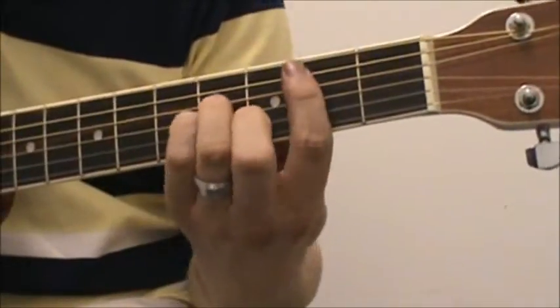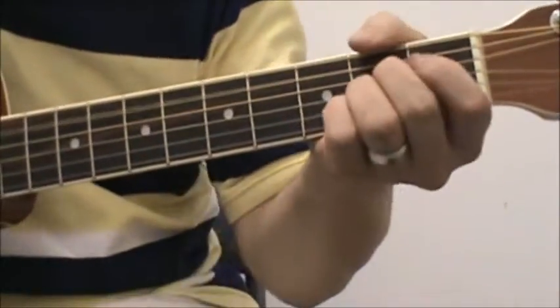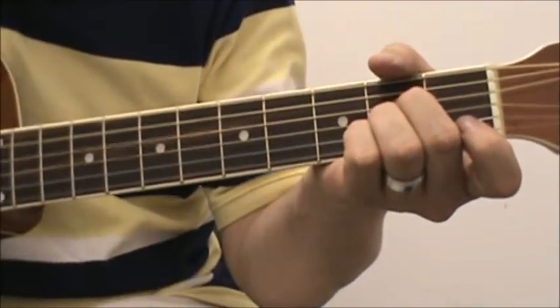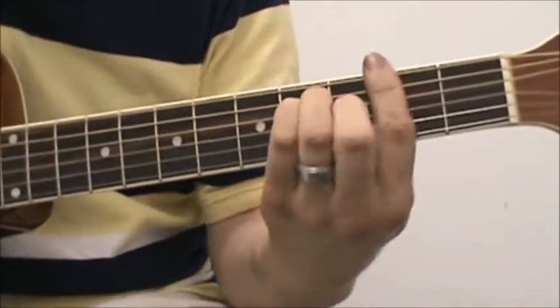Maneater by Hall & Oates. You're going to start with a B minor chord, A major, G, F sharp, A major.